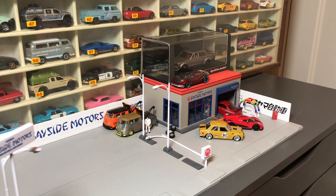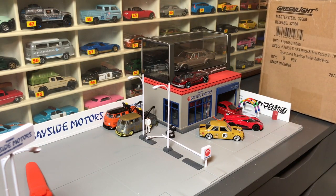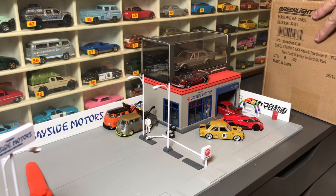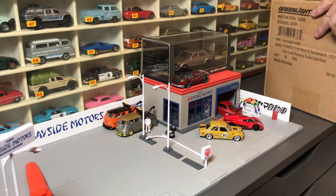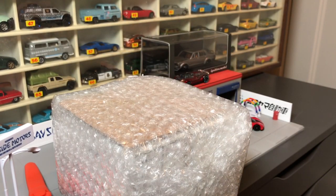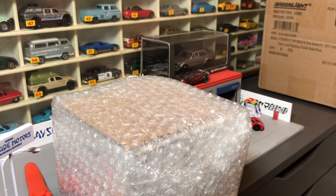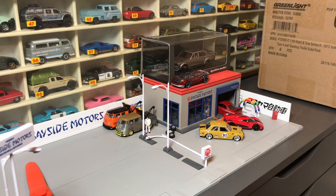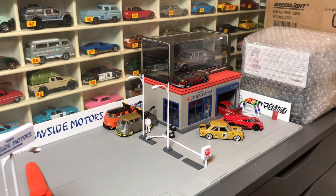I'm actually opening this off-camera, sorry. I'm opening it up and we're going to see what's inside. There's actually some interesting things, not just their stuff. Tarmac Works, like I said, they're a new company. They've got some new stuff coming, which is right here, and we're going to look at that.